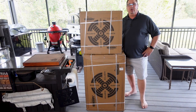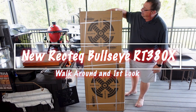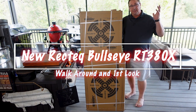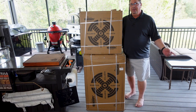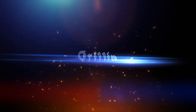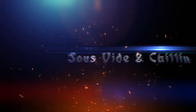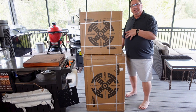Hey y'all, welcome back to the Fire and Water Cooking channel. I am Darren, and today another grill unboxing. This one's a little different though — this is the RecTec Bullseye RT380X, and this is a different grill company for me. I've never had a RecTec product before. I've heard a lot of good things about them, but we're going to take a look at this and I'll show you what's different as I get it out of the box.